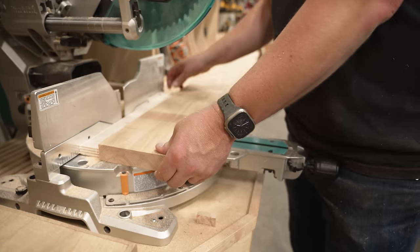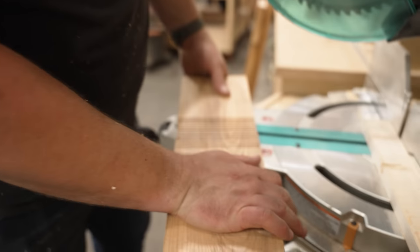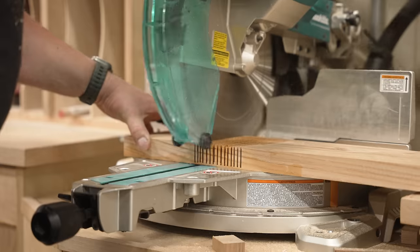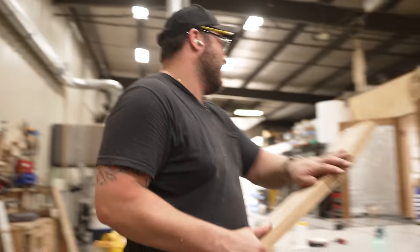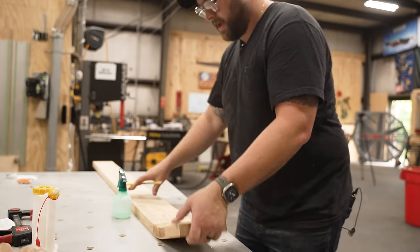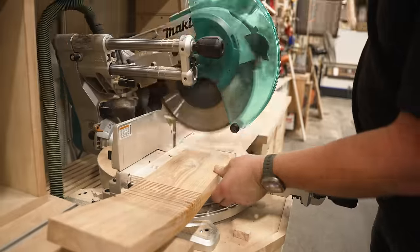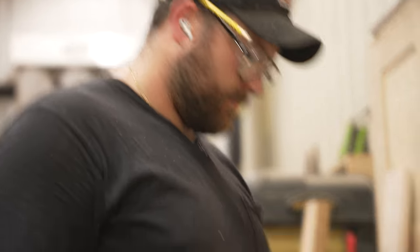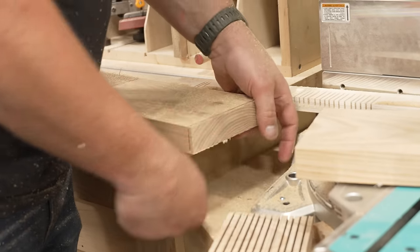It doesn't want to bend at all. I wonder if I should wet it — there's no way they're using solid wood on that. I think I've got to go deeper. The piece started springing up and I wasn't holding it down hard enough, so it actually cut through on all of this. Complete bullshit, but I still think we've got a chance here.